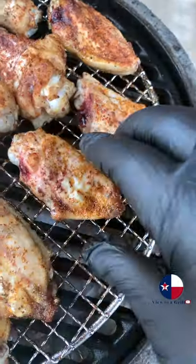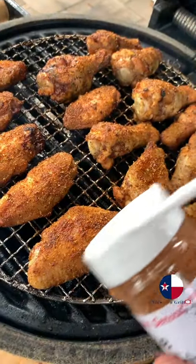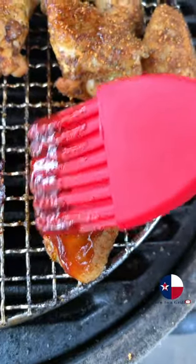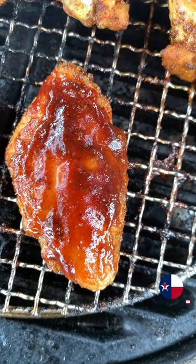Ten minutes, we're going to turn our wings. Ten minutes later, turn the wings again. We'll hit it with a little more seasoning and dab on a little bit of sauce. Wait ten minutes to let the sauce tack up and you'll have your perfect chicken wings.